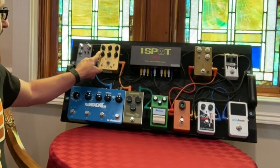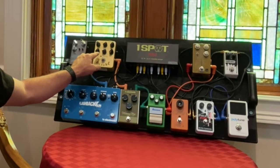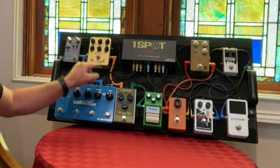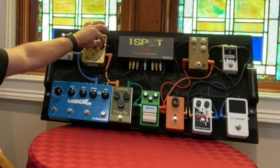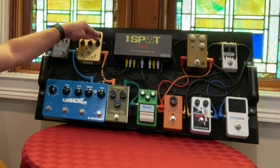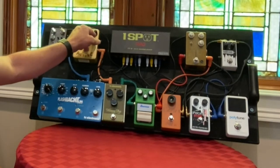That sounds good to me. The level I adjust depending on whether I'm using humbuckers or single coils — it's really guitar-specific where I set that. The drive knob I have all the way down. There have been maybe one or two times where I'll bump the drive up just a little bit to give an extra boost to cut through the mix when I need it.